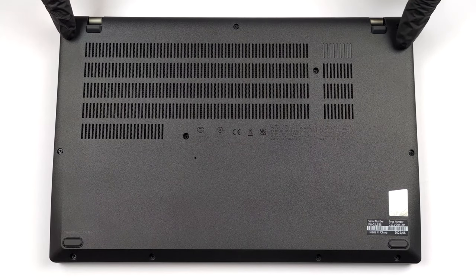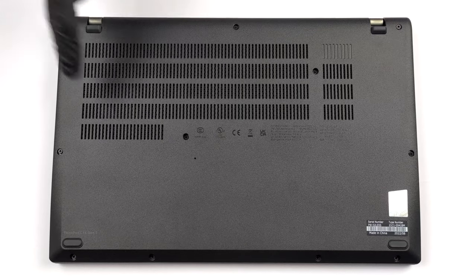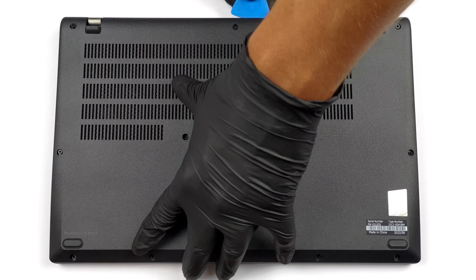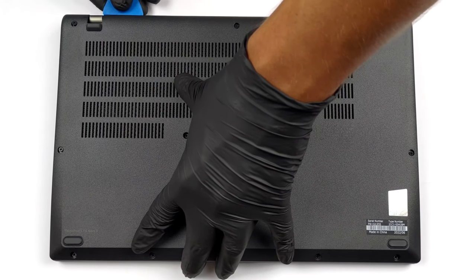To get inside this notebook, you first need to remove the SIM card tray. Then, undo all 11 captive Phillips head screws, and pry the bottom panel with a plastic tool.